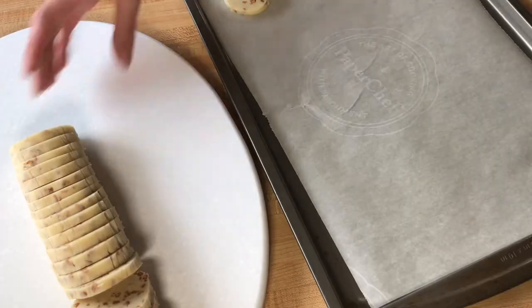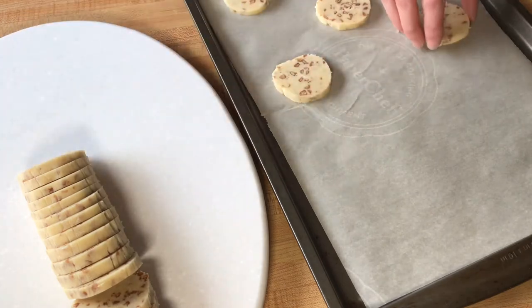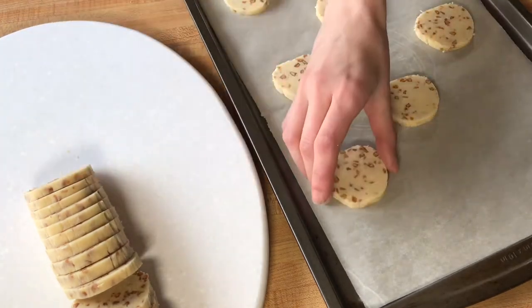Place your cookie slices onto a parchment-lined cookie sheet, leaving a little bit of room between cookies for spreading.